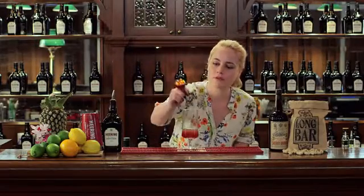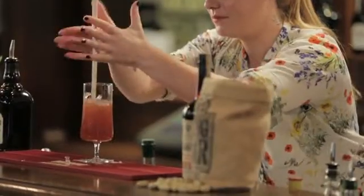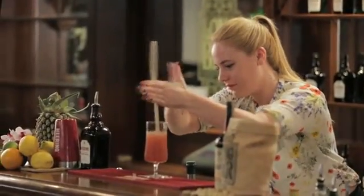Don't forget the bitters. So how I'm going to make this today — I'm not shaking it, I'm going to swizzle the cocktail. Swizzling the cocktail just gives it a little bit more aeration. It helps to chill that glass a little bit better, so you'll get a nice crisp, cold, refreshing Singapore Sling.